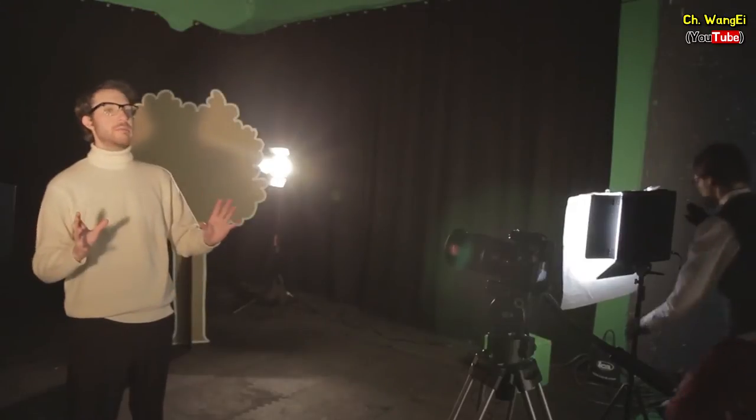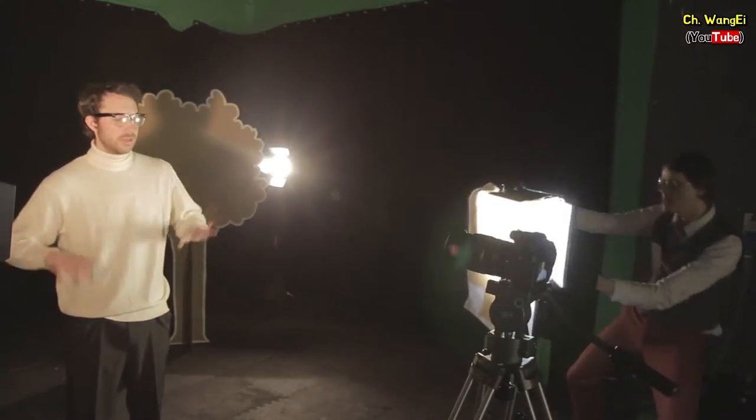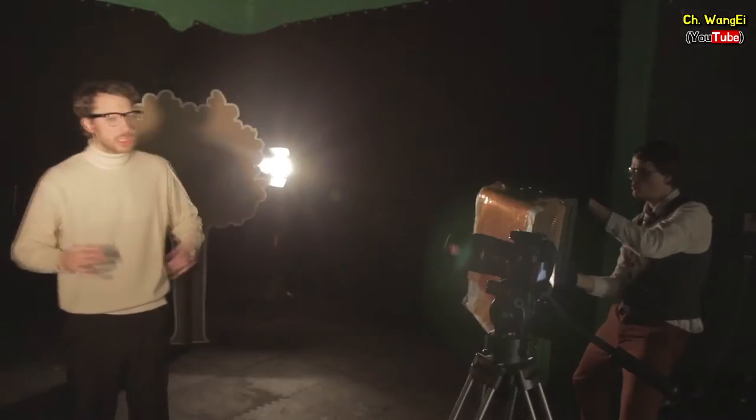Once you're happy with your key light it's time to introduce the fill light. The primary job of the fill light is to illuminate the other side of your subject and soften any shadows caused by the key light. This should also be set at a 45 degree angle. Ideally the fill light should be a far softer light source than the key light so as to not create more shadows.